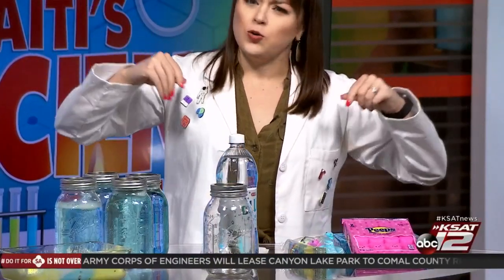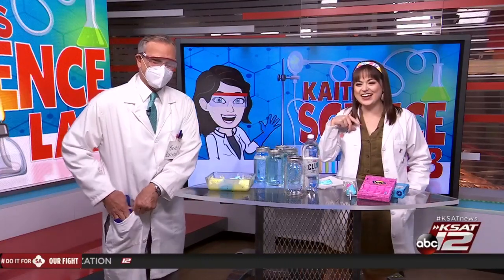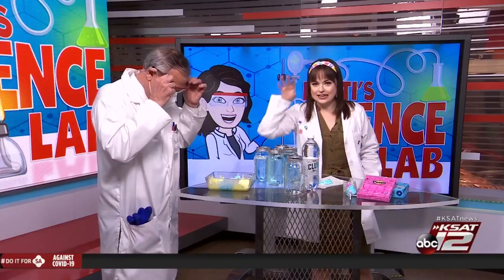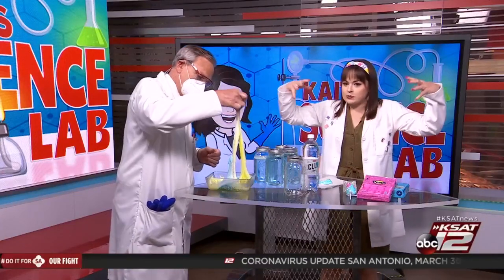How long do you nuke it? The one by itself only took 10 seconds or less. I just kept nuking this one to see what happened — Sears was in there like 12 minutes. You've got to try it for yourself. The kiddos will think it is hilarious to see how our sugary Peeps react to heat. They expand!